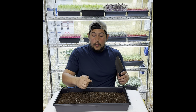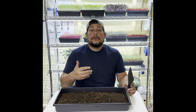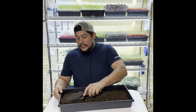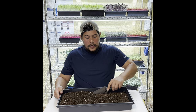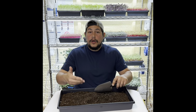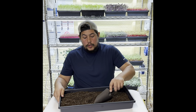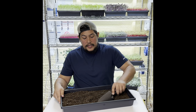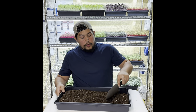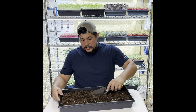Breaking up the clumps is going to help with watering, with even germination, and it's going to help develop strong root systems. The more attention you pay to detail in the beginning processes, the better grows you're going to have. The more consistent you are with your technique, the better grows you'll always have.